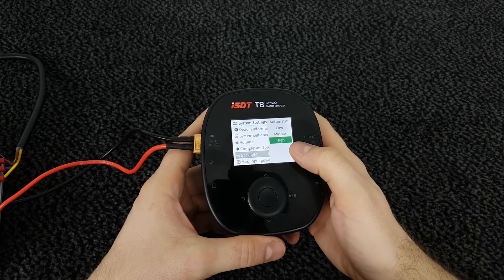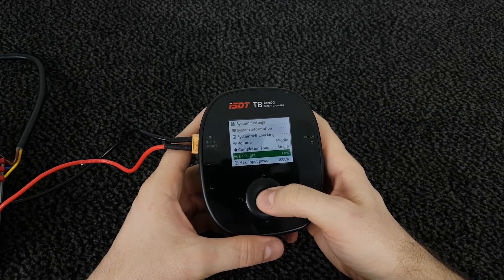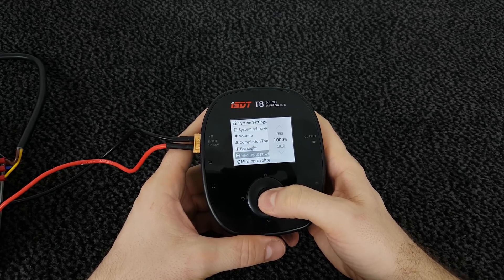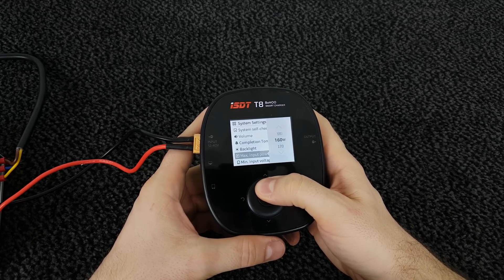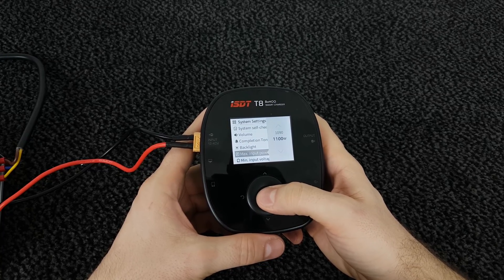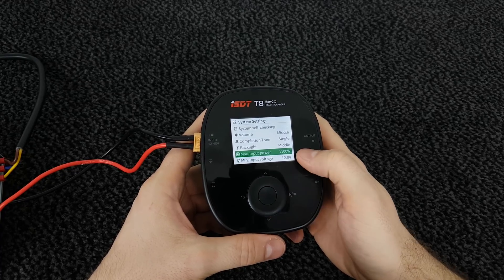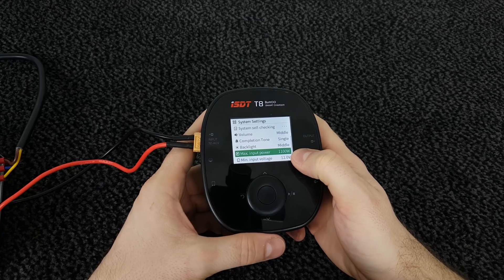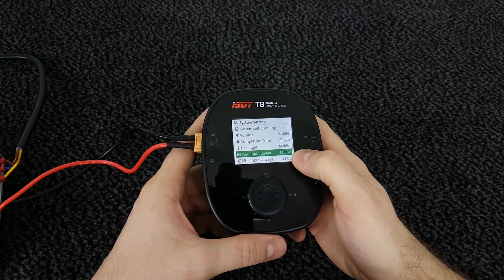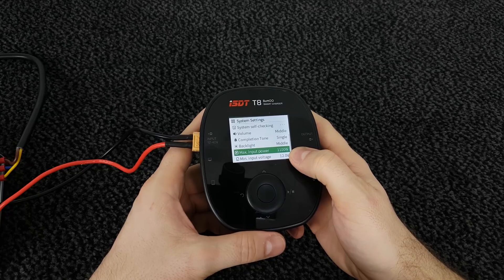The backlight is currently on high — you can set it to medium or low. I'm going to put it on medium. Maximum input power can be set from 50 watt up to 1100 watt. I'm going to select maximum power since we're going to test full current later. This is convenient if you have a weaker power supply — you can limit the input power to protect it.